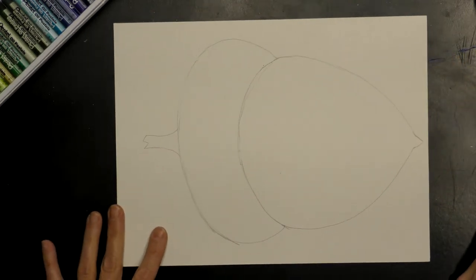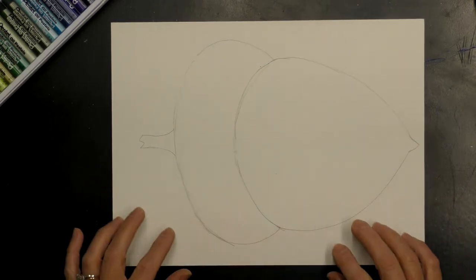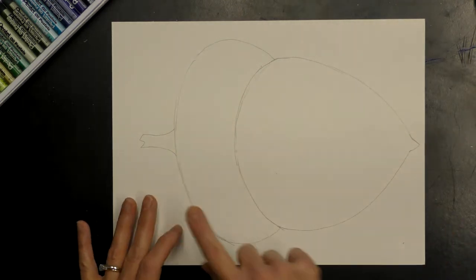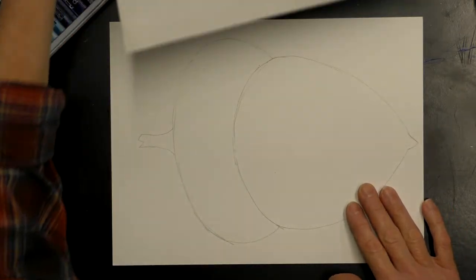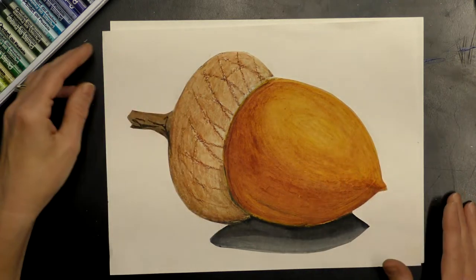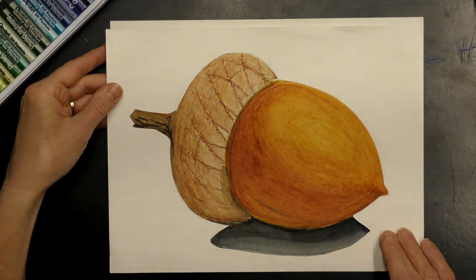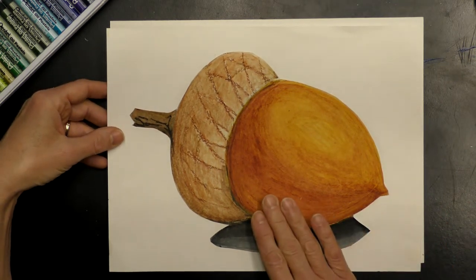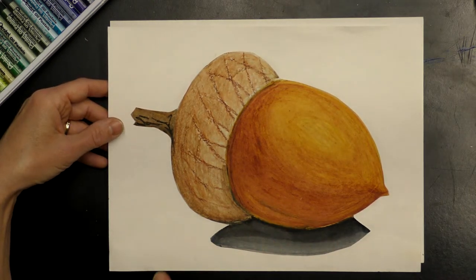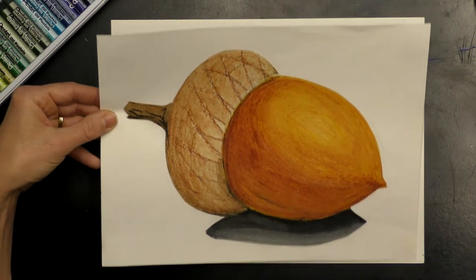This is a messy project, so when you're done you can cut your acorn out and glue it onto another piece of paper to clean it up and make it look really nice. You can put it on a colored piece of construction paper — maybe purple, blue, or green — and glue it to that. It will look really good.